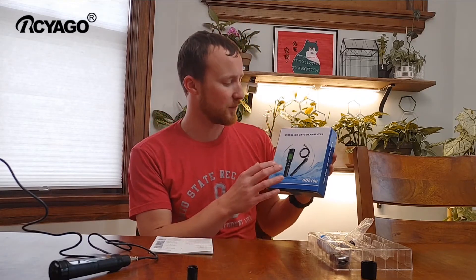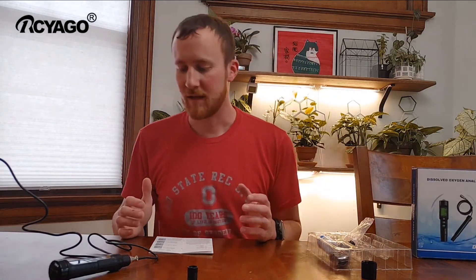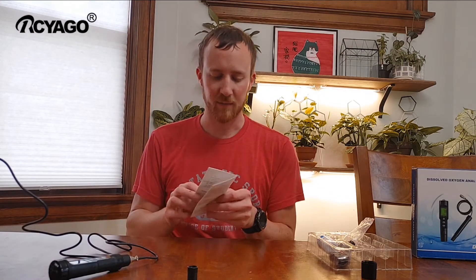Hi, today I want to do a review of the DO9100 dissolved oxygen analyzer meter. This is a pretty nice little meter here.